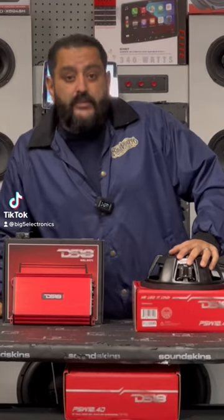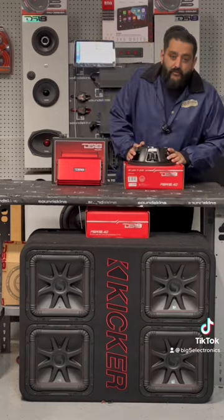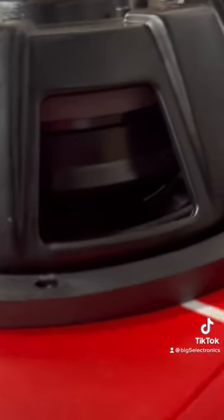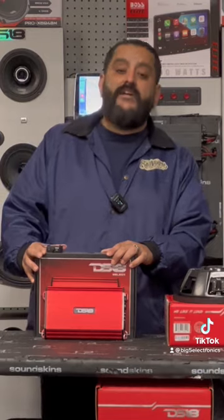If you've got a truck and think you have no space for bass, check this package out. First, we have the new shallow mount sub from DS18 — a very impressive 500-watt RMS dual four-ohm voice coil subwoofer. And here we have one of the new DS18 Select amplifiers.